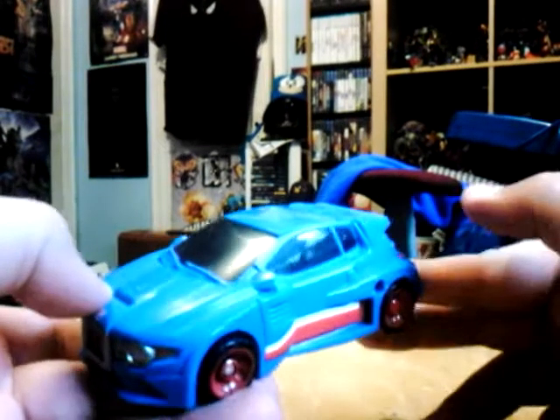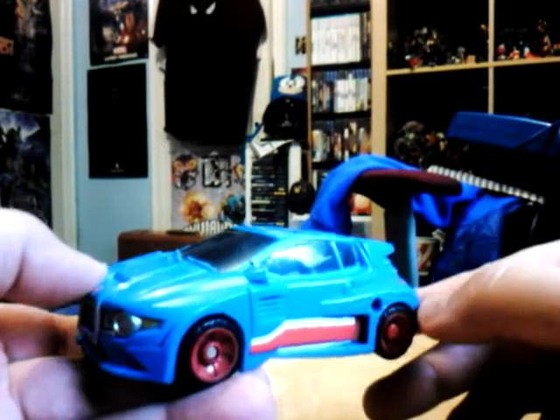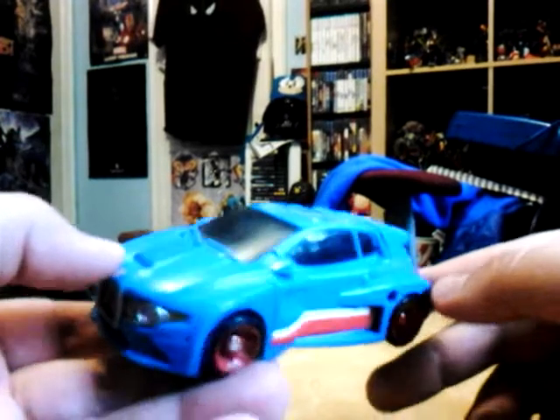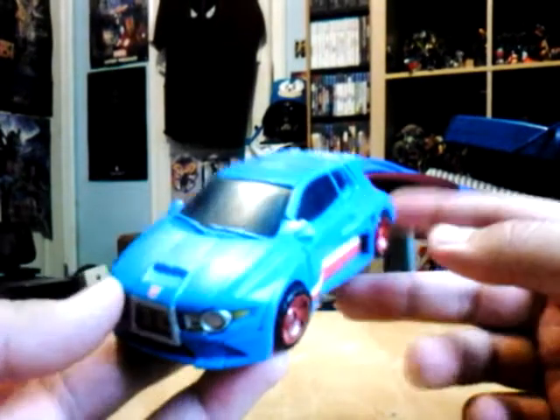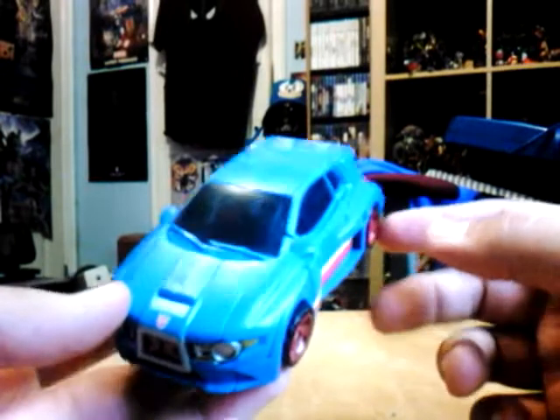Unfortunately I don't have the packaging to show — I just threw it away. It has the file card but I'm not going to show it. It also comes with a comic.